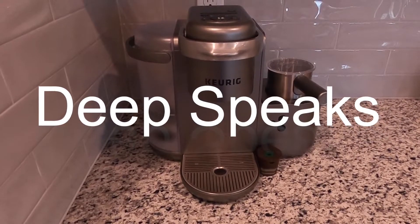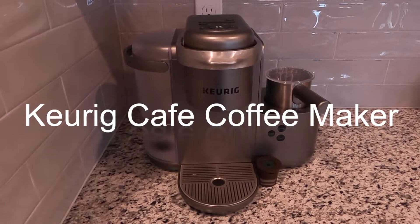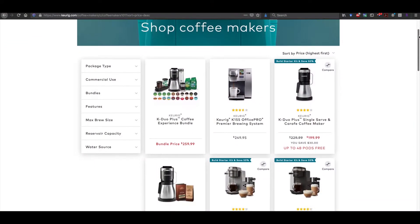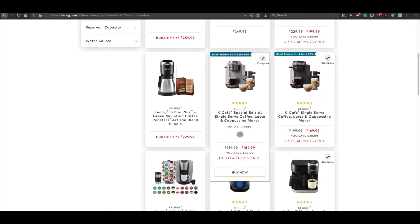Hello everyone, this is a quick review of the Keurig Cafe. It is one of Keurig's higher end single serve machines and it has a lot to offer. The model I purchased is the special edition and costs a little bit more than the standard edition, but it is really no different except in color.